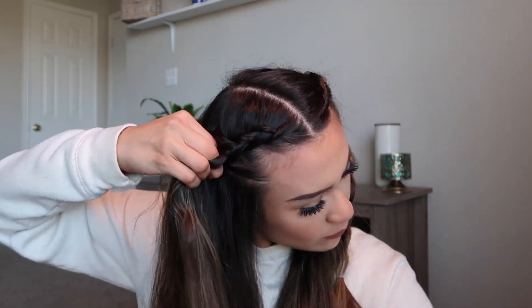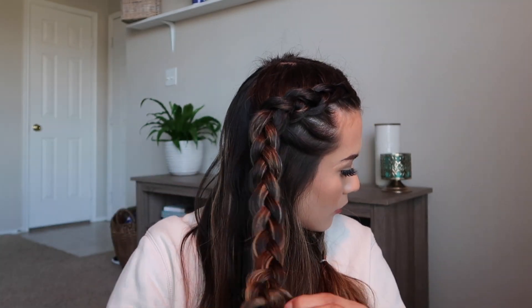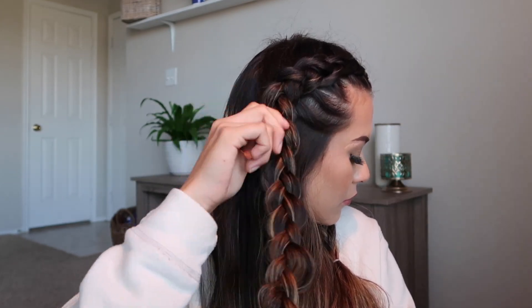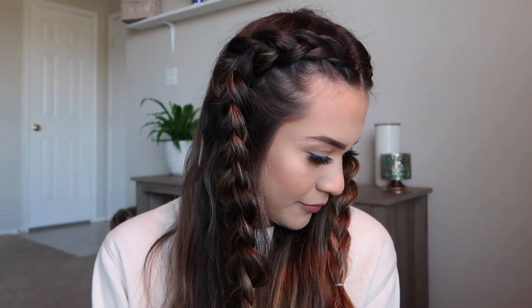It's basically just a Dutch braid, exactly like a French braid but you go underneath. I do have some of my hair still out because I did not want it to be a full braid. You can see the difference between the braid that hasn't been expanded versus the one where I've already pulled and tugged and gotten my desired look. Once again, we pull each individual strand to make it nice and thick without looking super messy — you have to be careful. Here is the final look: two pretty Dutch braids.